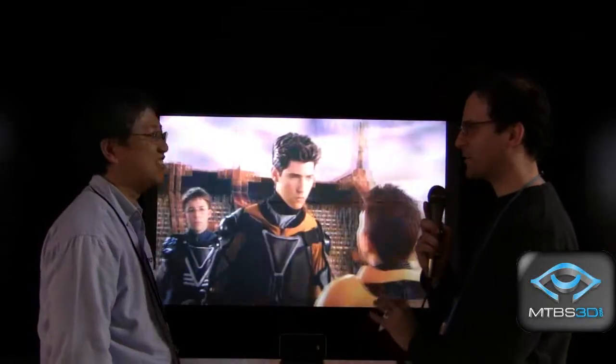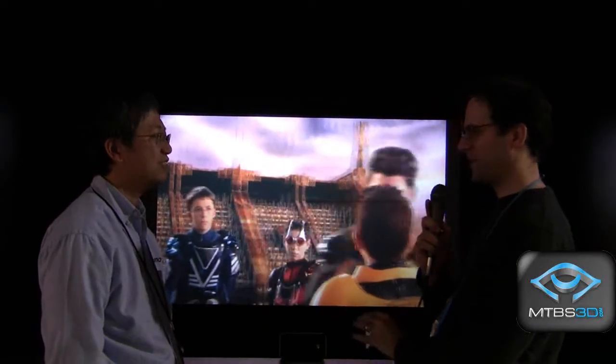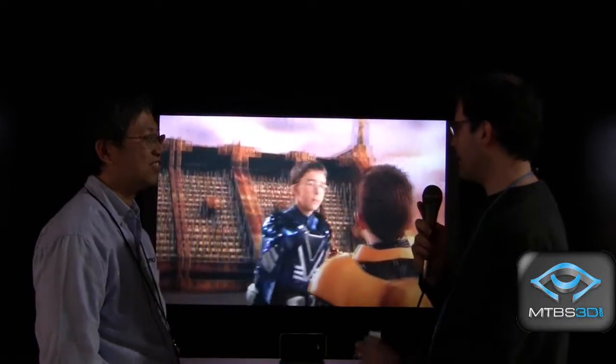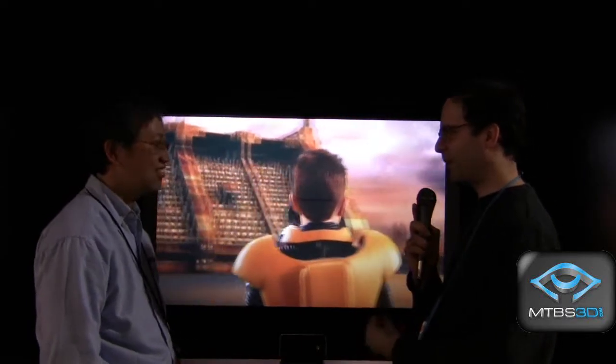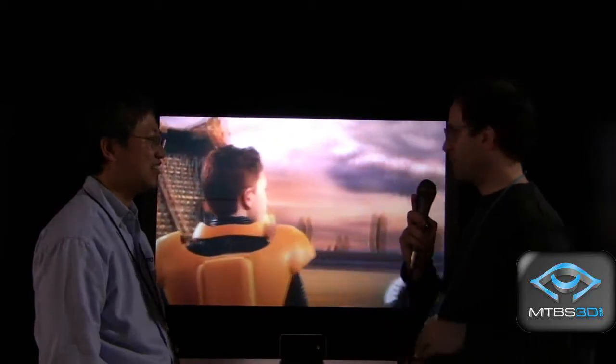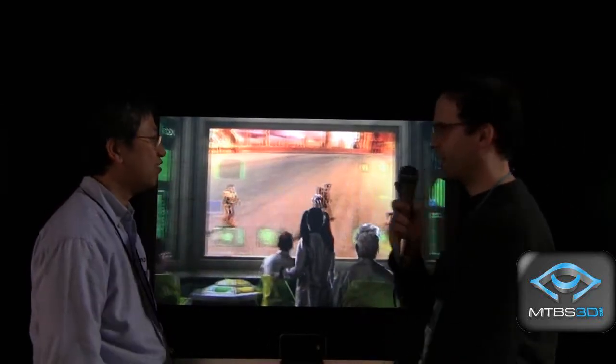I'm seeing a lot of 3D projectors here at the Optima exhibit, very exciting stuff. Our members are very much stereoscopic 3D gamers, and they're very excited about 3D gaming. Maybe you could tell us a little bit about what we're seeing here.